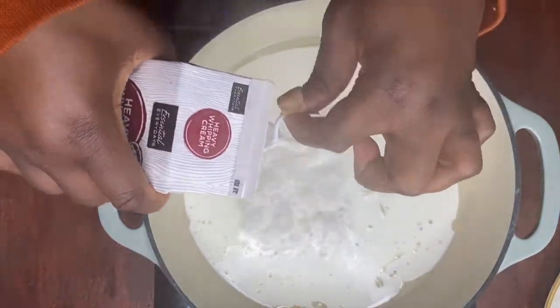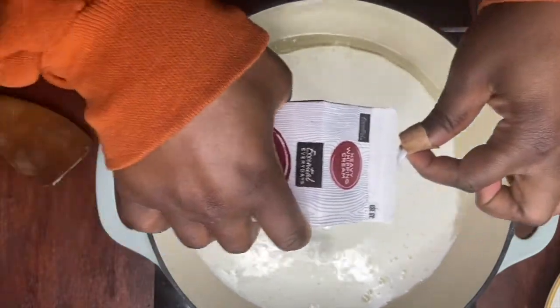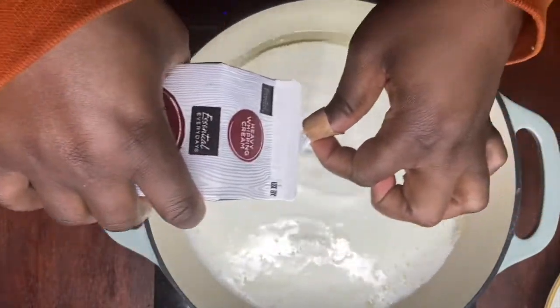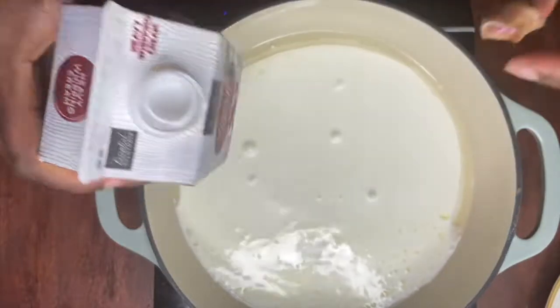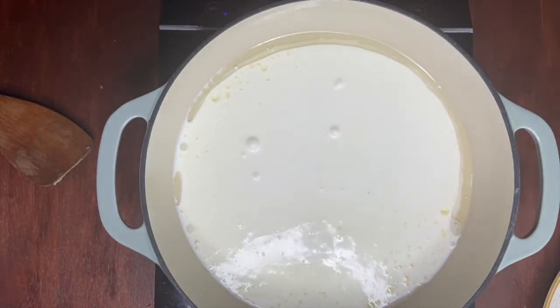Next we're going to add our heavy whipping cream to our pot. We're also going to use garlic powder, crushed pepper, black pepper, and also add half a Maggi cube to our sauce, and then we're going to move on to the next step.